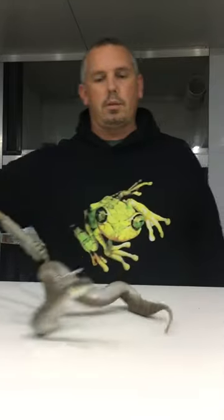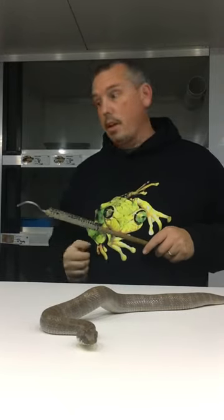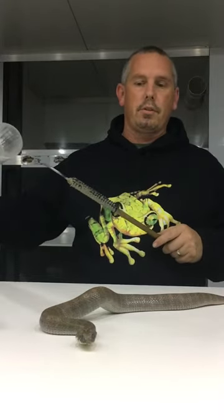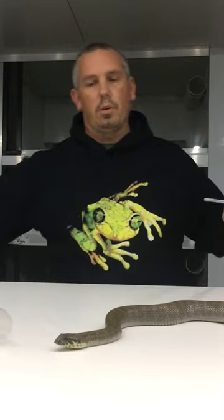I'm just going to demonstrate tubing to you guys. There are a couple of different ways you can tube. Sometimes the snakes go in fairly easily, sometimes they don't. If they're not going in easily, you can use a telescoping method. That's where I've got two different sized tubes, and I use the larger tube that isn't appropriate for that snake to actually help guide it up into the smaller tube.